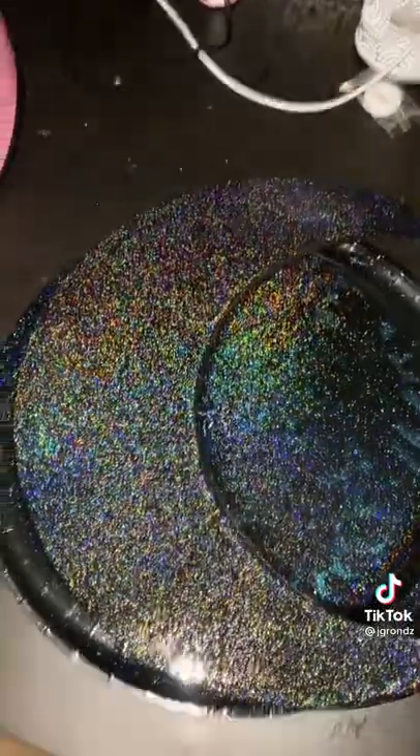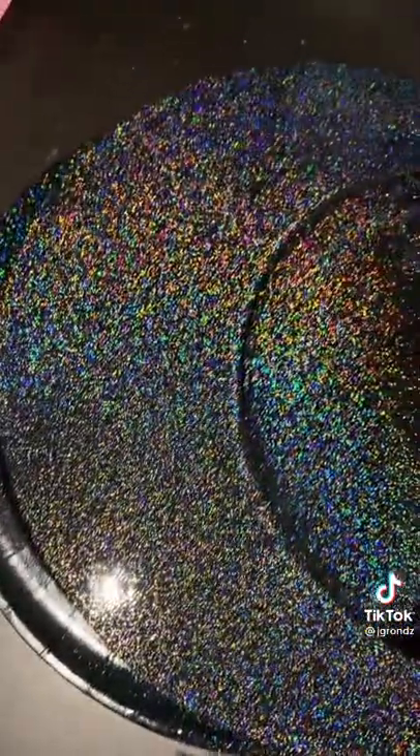Sorry, I couldn't spray paint and hold my phone at the same time, but you guys, look at this. Holy crap! Yeah, this is probably my new favorite top coat ever. Look at that rainbow. I'm obsessed.